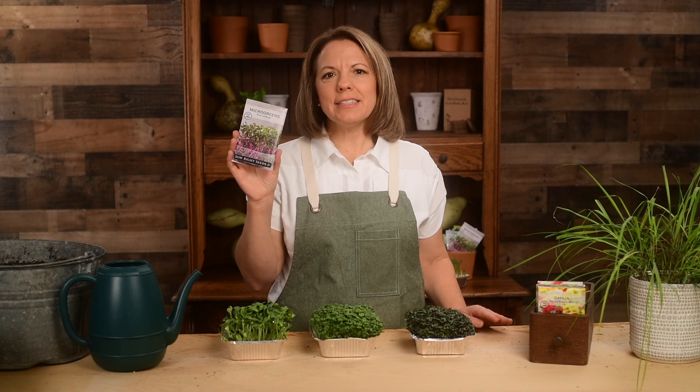Hi gardening friends, I'm Patti from Sew Right Seeds. I'm excited to tell you about our red cabbage microgreens.